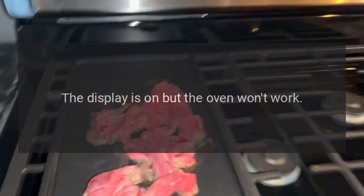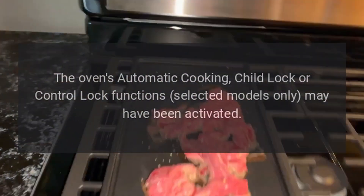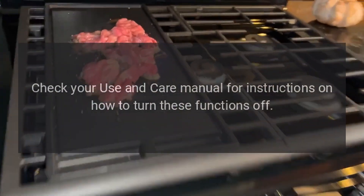The display is on but the oven won't work. The oven's automatic cooking, child lock, or control lock functions (selected models only) may have been activated. Check your use and care manual for instructions on how to turn these functions off.